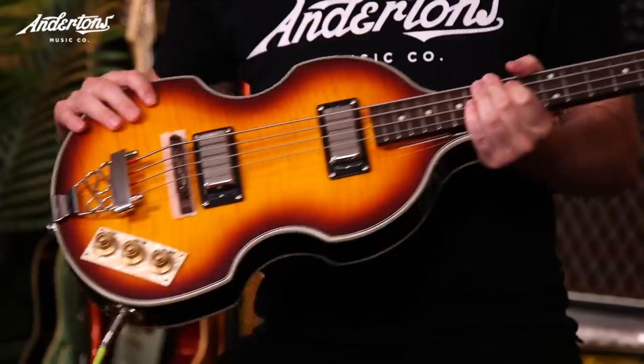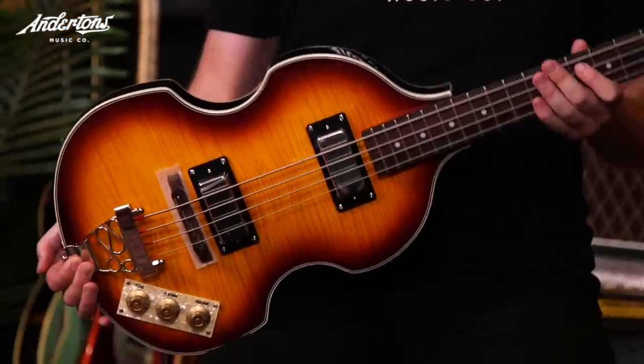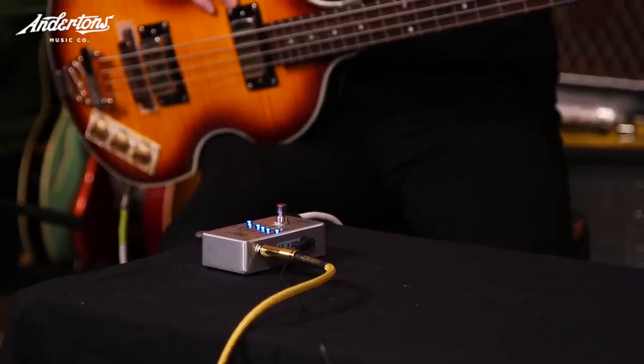On the bass side, we have the Epiphone viola bass — a chambered body completely reminiscent of the Höfners Paul McCartney used. You couldn't have asked for a more suitable bass, and it's only £300. Really nice to play, really nice narrow neck, and it just sounds great. That's running into the Fender Rumble 40-watt, which is about £200. I also have the NXR 6-band EQ pedal, which is shelving off a lot of the top end — really important for the Paul McCartney tone, keeping it boxy and not too modern. There's a vintage switch on the Rumble engaged as well.